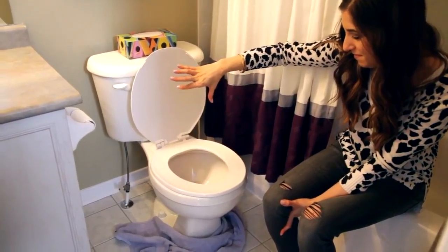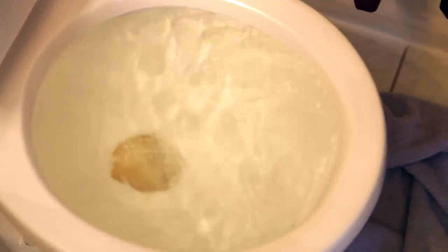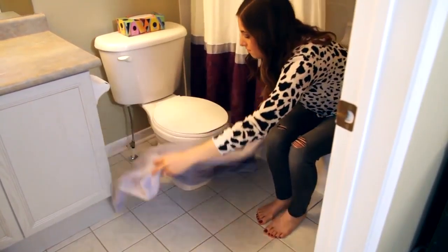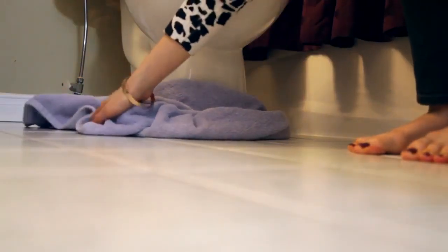You're going to need three things for this job: hot water, dish liquid, and a little bit of time. You also may want some towels to put around the base of the toilet before attempting this job, or maybe just at least have some towels at the ready.